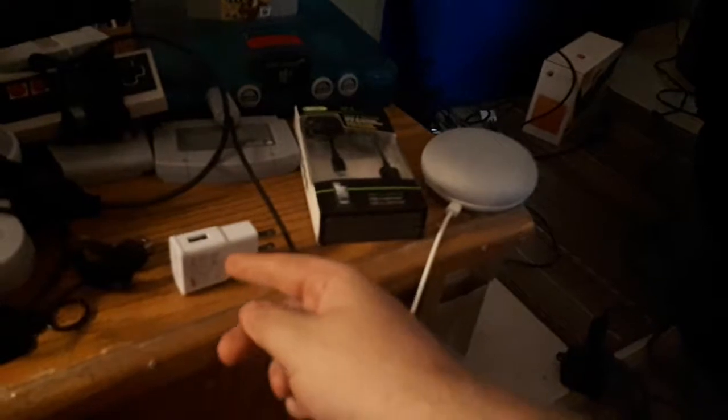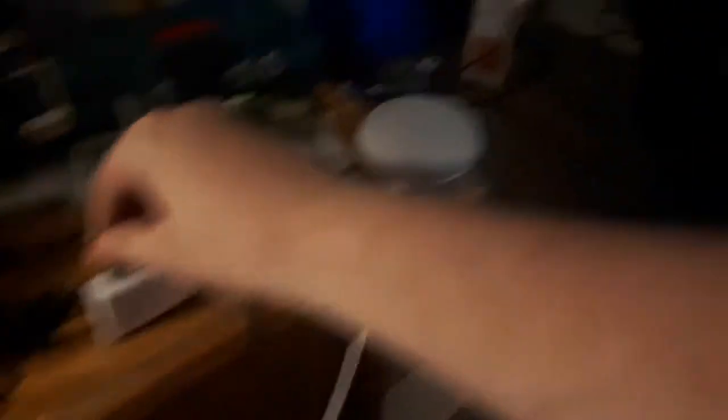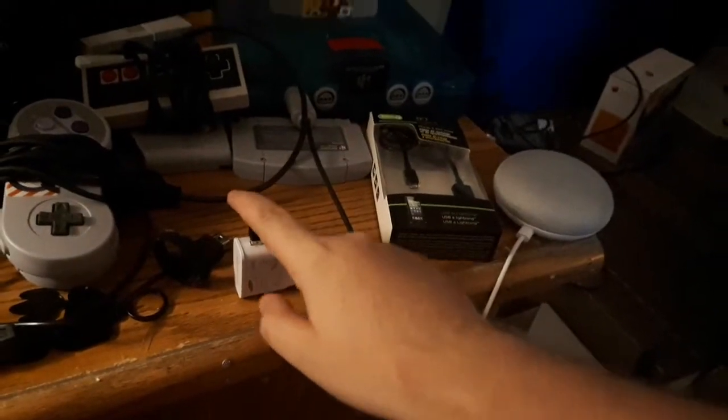So how it works is, you plug the charger into the wall, and just like that — how good does that sound? It's supposed to work four meters, but it barely works four feet.